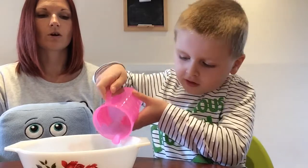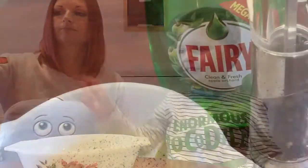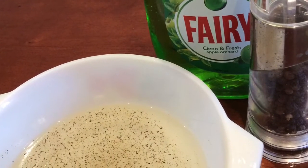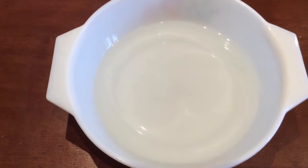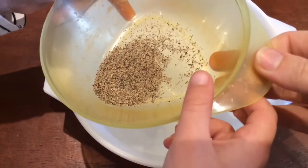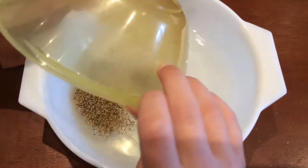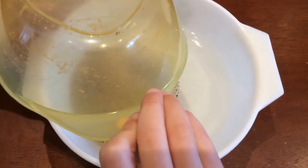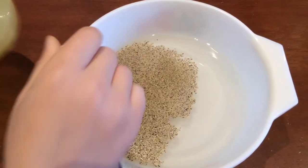I'm going to see what happens when we don't wash our hands. Right, we're going to put the pepper into the bowl. Do you want to put the pepper in? Pour it all into that water — and there's the pepper. Let the pepper settle down, put the bowl down, let the pepper settle down.